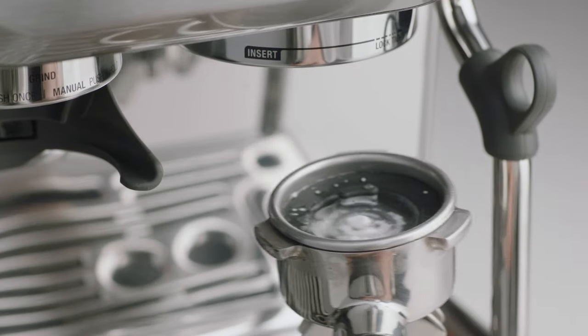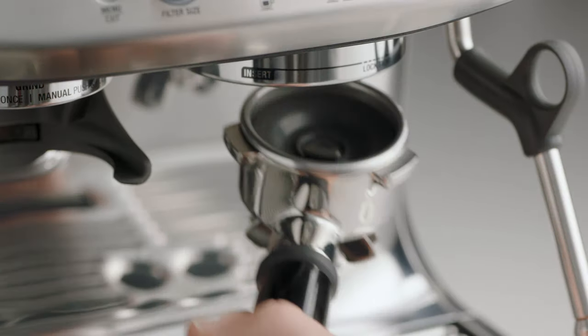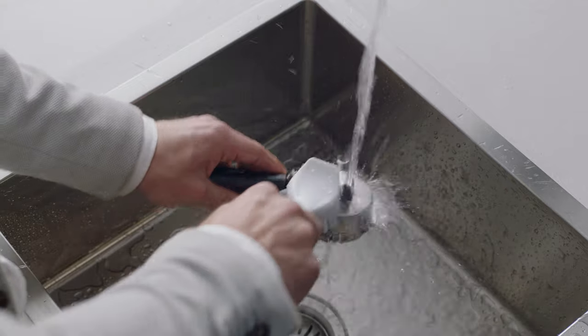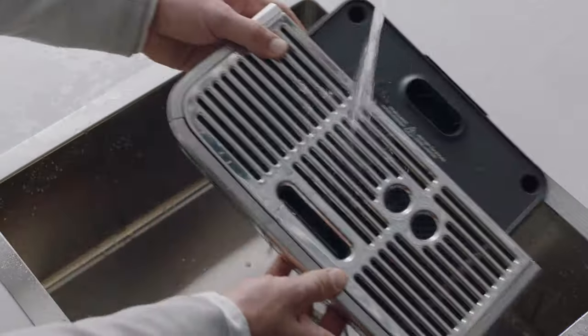If any of the cleaning tablet remains in the cleaning disc, repeat the cycle until the cleaning tablet has completely dissolved. Once the cycle is complete, empty and rinse the portafilter, cleaning disc, and drip tray.